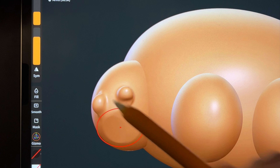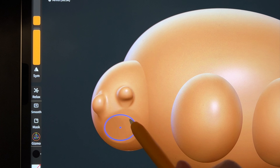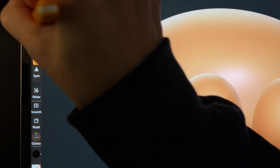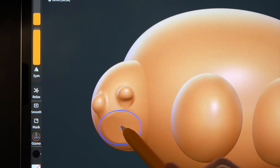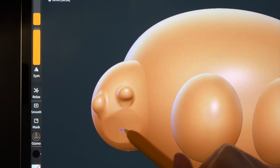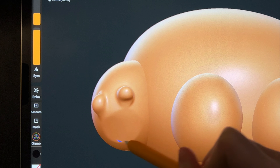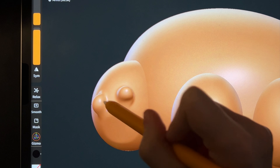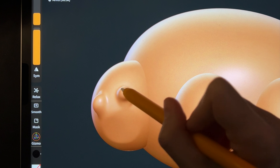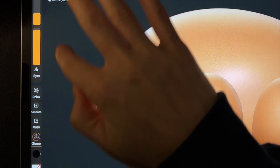Now let's smooth it out. Right above the flatten tool is smooth — you might have to make it a little bit bigger. Just smooth that out nice and gently. You can smooth out bigger portions because we also need to smooth the fingers. Smooth around the edges, around the fingers too — the shape will change a little bit but that's okay. Pan out so we're looking at the front again.